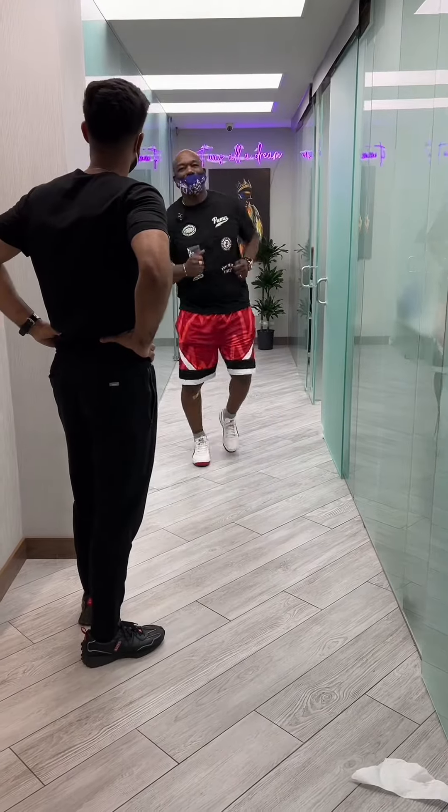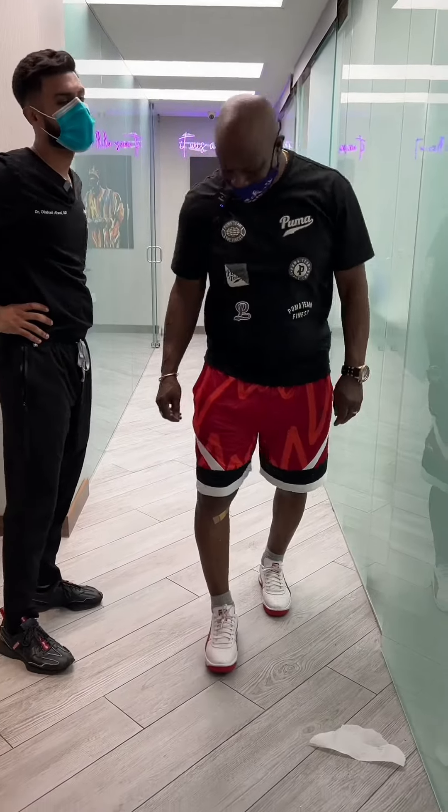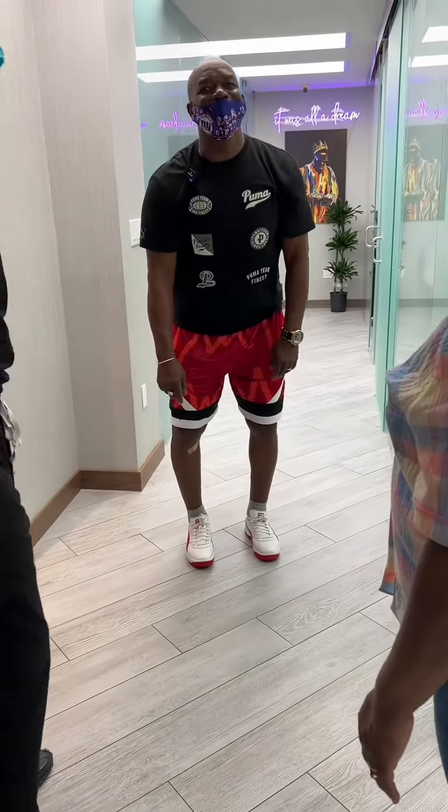How does it feel? It feels good. Would you say about 80%? Yes. So that's obviously considered a really good result.